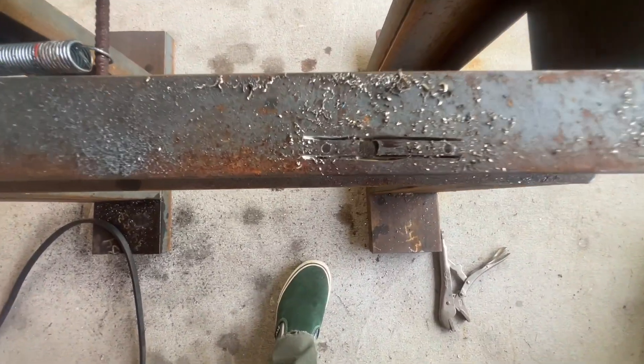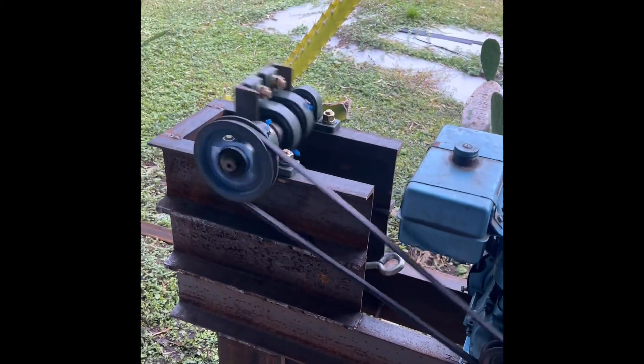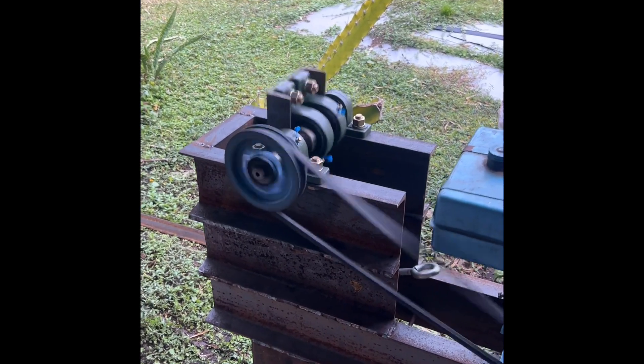You can kind of see what I'm doing — I'm drilling little holes and then I'll drill bigger holes, that section will fall out, and then I'll have a little slider adjustment.